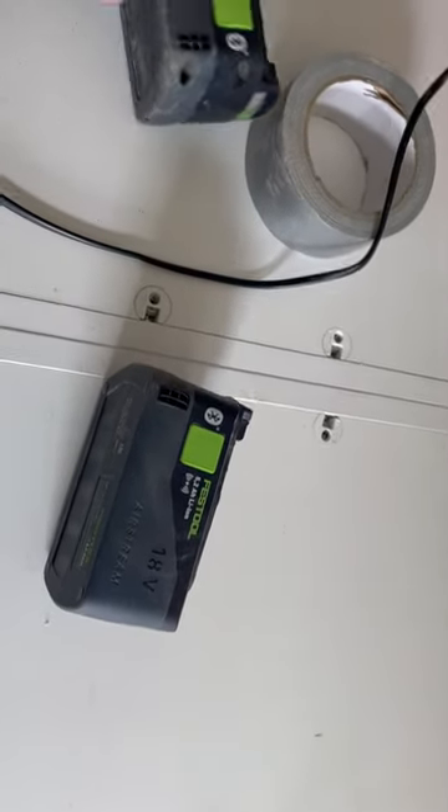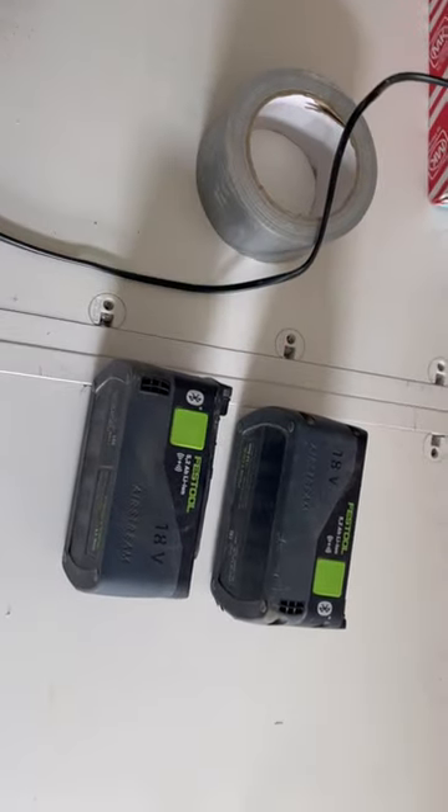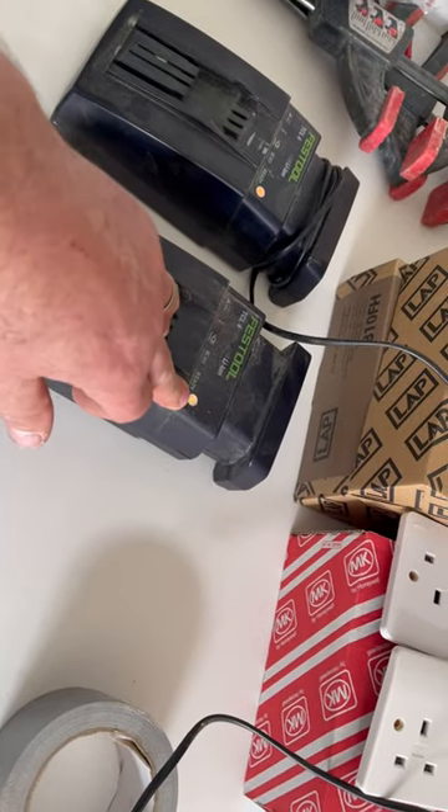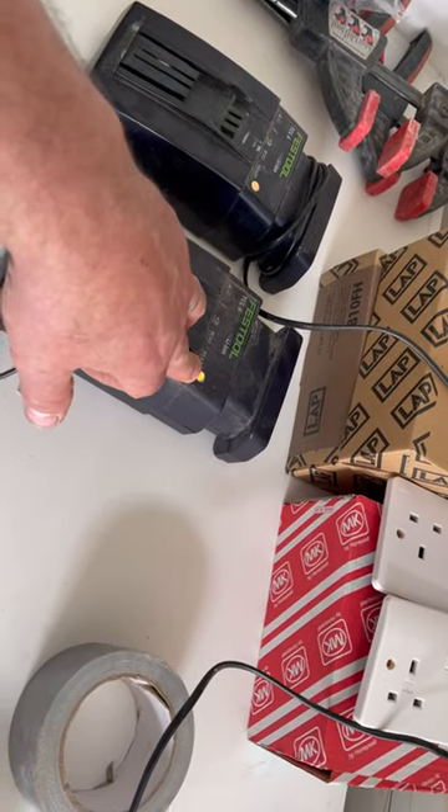I just had a problem with my Festool lithium batteries. I haven't used them for months, and one of them has gone into deep discharge. On the charger, it'll flash red if it's in deep discharge, and flash green if it's okay.